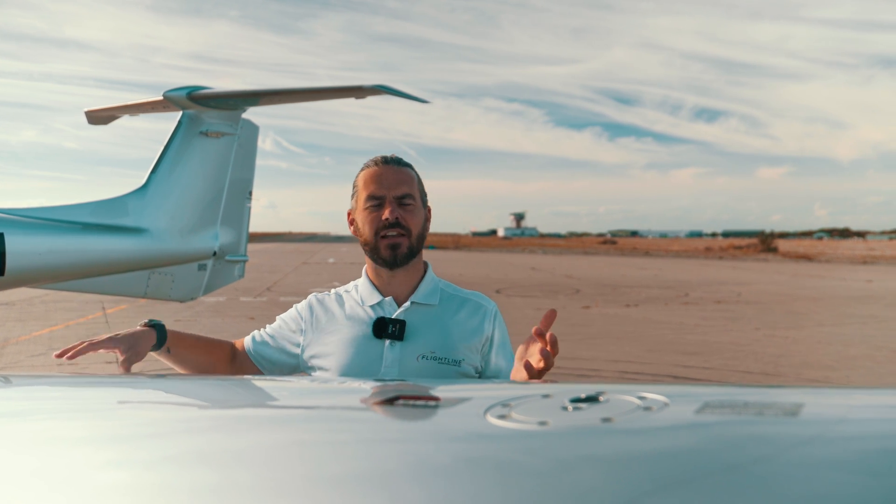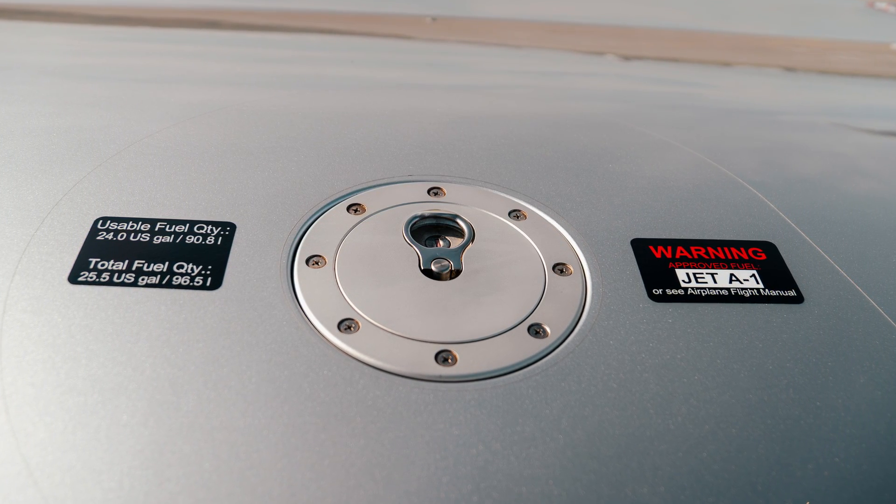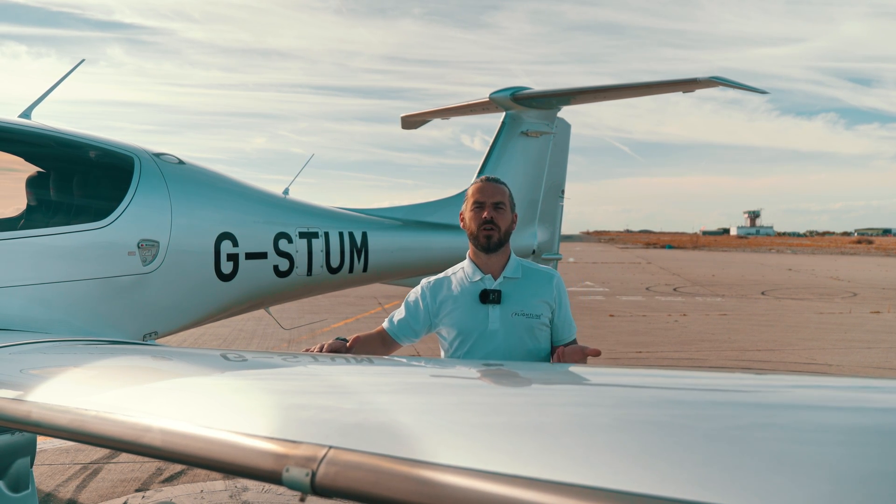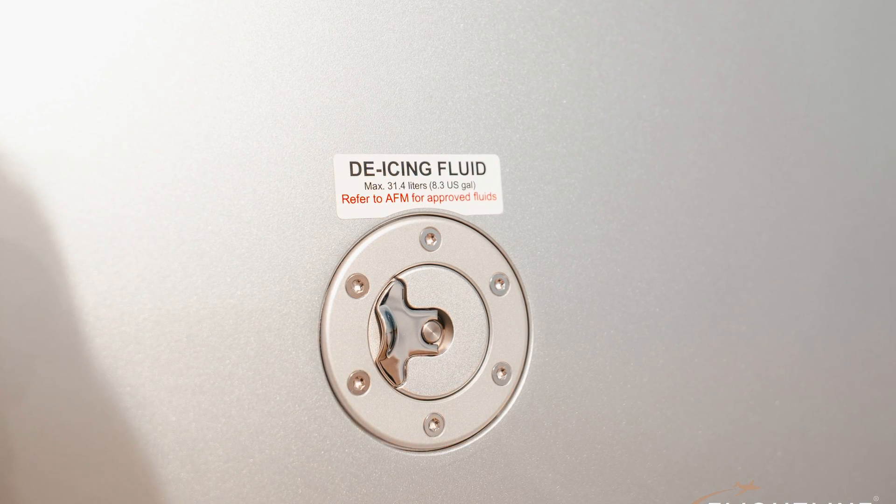It runs on Jet A1 fuel, with 25 gallons of fuel either side. On the fronts of the wings, you'll find the TKS panels along with the heated prop. This aircraft is fully approved for flight into known icing, so you can fly it all year round in any season.